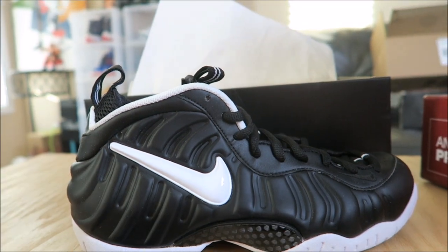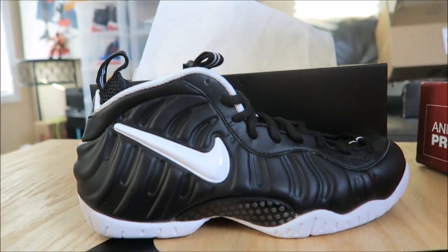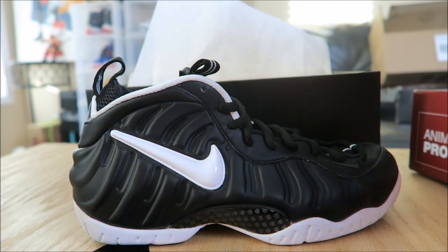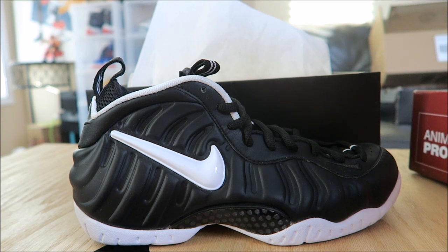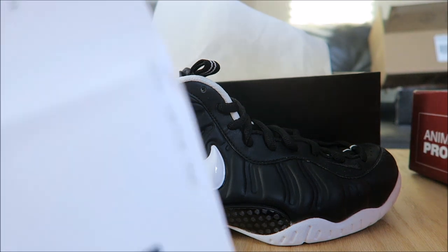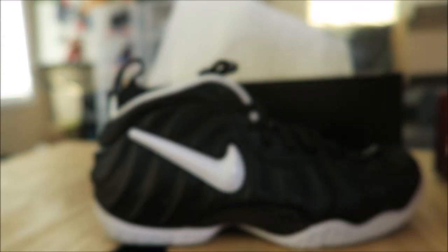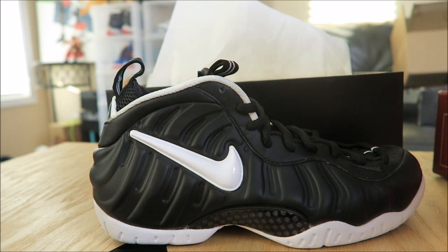I was able to get these gorgeous Foamposites — I think I paid, let me check the receipt — $161. I paid $161 with this Cyber Monday discount. $69 off. I mean, real awesome deal. Shout out to City Blue. That was an awesome deal. I've seen a lot of Black Friday deals, but to me, this is a real good one.